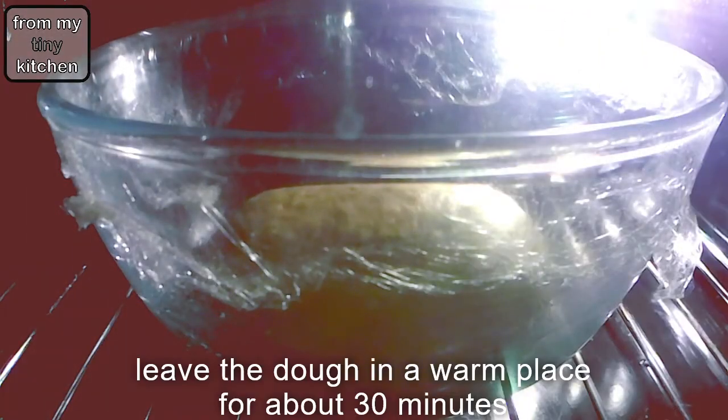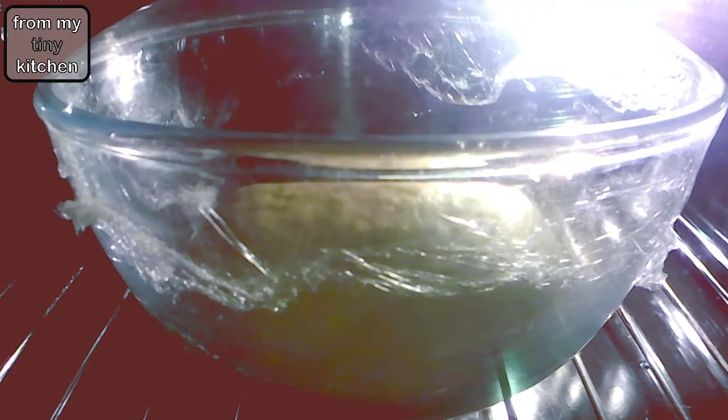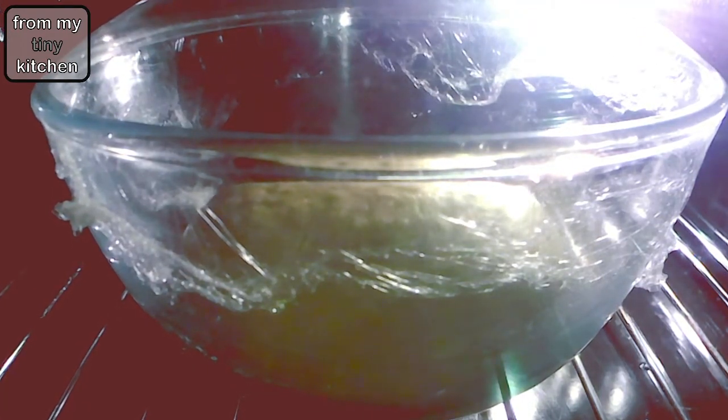If it is a cool day, preheat your oven to the lowest temperature, then turn the oven off and place the bowl inside. This is a really quick way of proofing the dough.